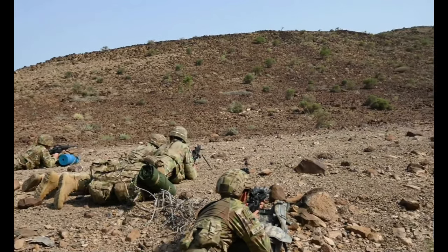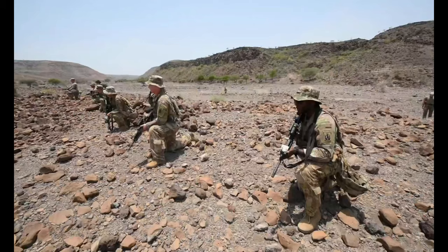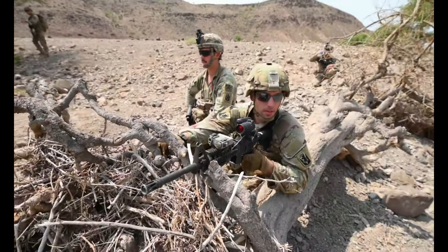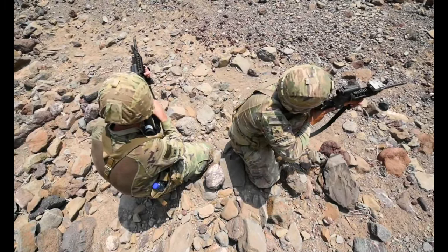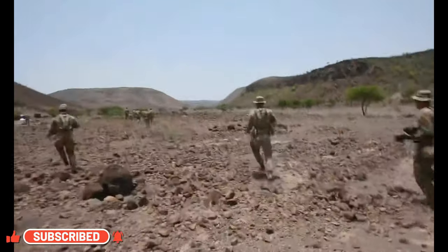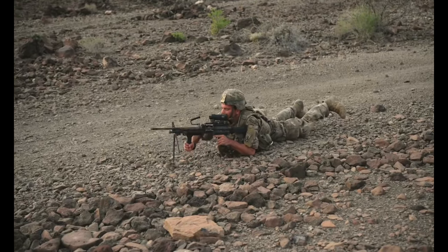Right now, we're receiving contact at 12 o'clock. We're getting them prone, waiting for leadership and guidance to guide us through so we can conduct this movement. Third squad, bow forward!